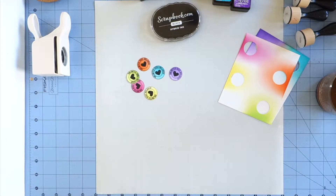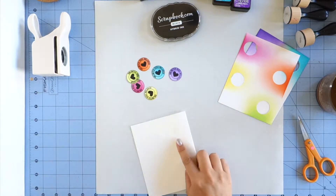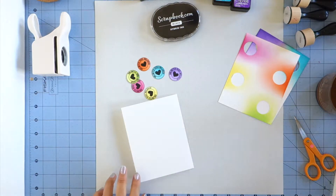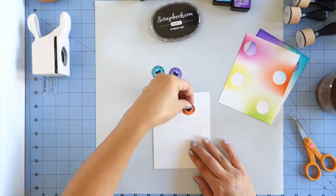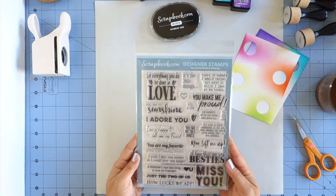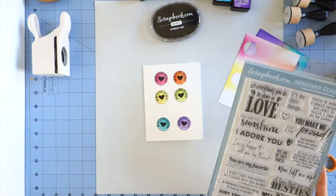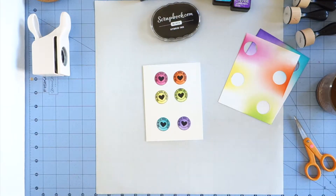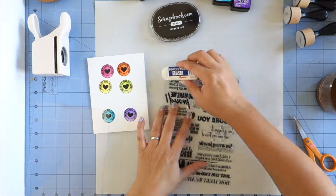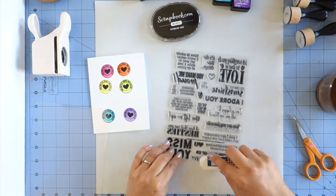Now I'm going to be using one of the blank note cards. I love that they are already pre-cut and pre-scored. They are the 80 pound Neenah Solar White cardstock and they are 5.5 by 8.5, but once you fold it it becomes the A2 size card which is 5.5 by 4.25. I lined everything up and I decided that I needed a sentiment. I'm looking through the You and Me Quotes and Sayings stamp set — I was either thinking about using 'you are my favorite notification' or the 'I adore you' stamp. Ultimately I decided that 'I adore you' was big and bold so I chose to go with that one.